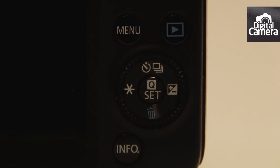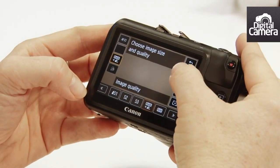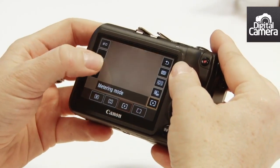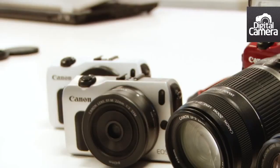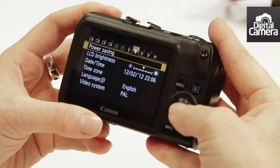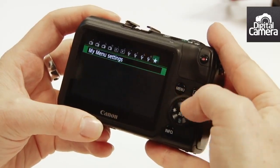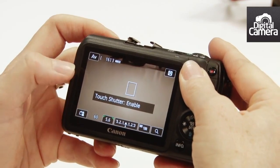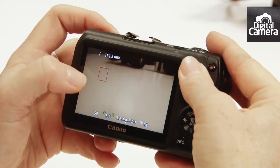Just press the Q button to bring up the quick menu. Now select all the different options using the touch screen. It's the same touch screen as on the 650D, but obviously it's fixed. You can use a combination of touch screen control or button control, but there are 35% fewer buttons than a comparable SLR. So if I touch this option here, I've now enabled touch shutter and I can just touch anywhere on the screen — the camera will focus and take a shot.